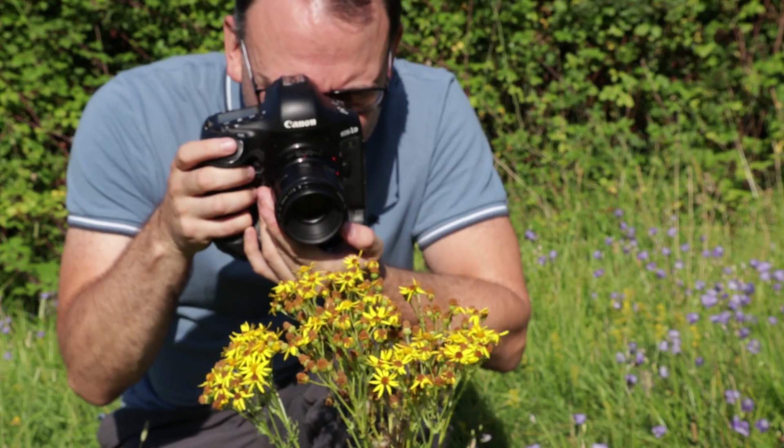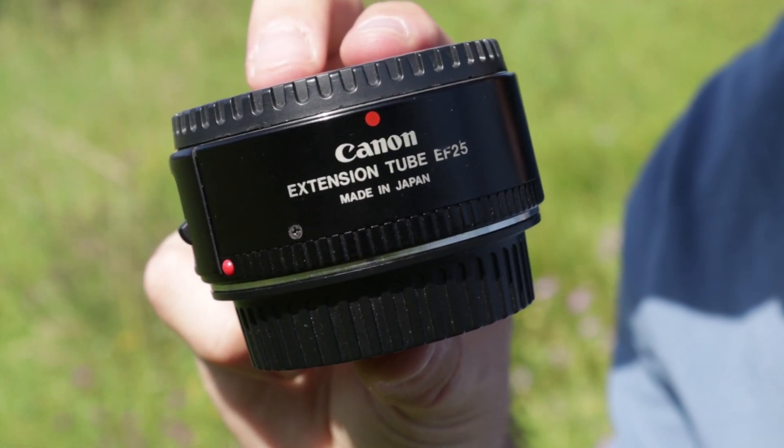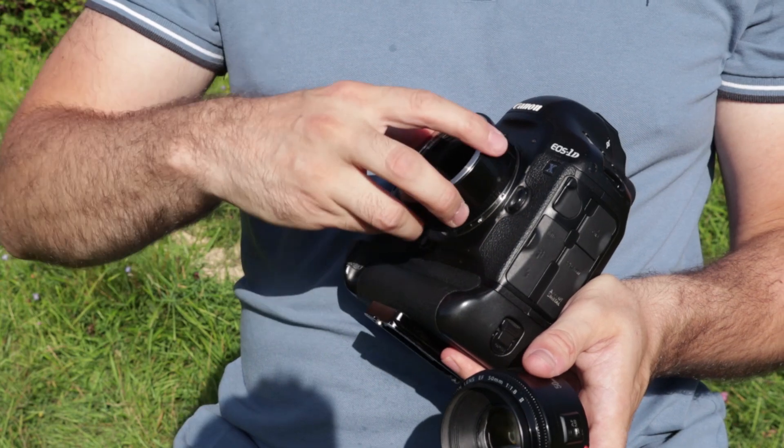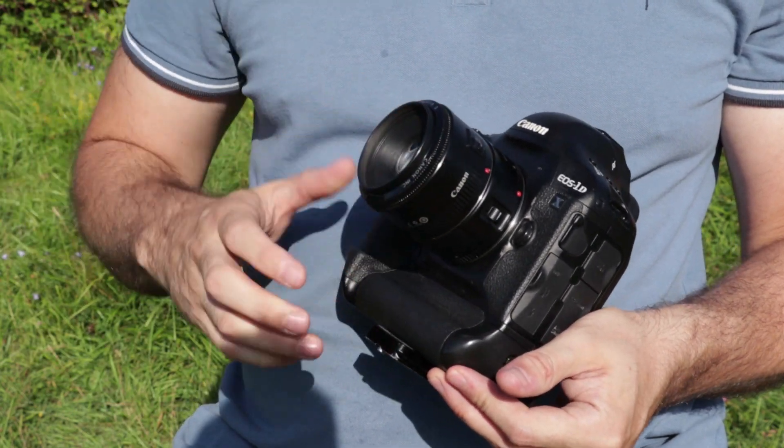Hello everyone and welcome to another photography tutorial. In this video I'm going to show you how you can use extension tubes for macro photography. An extension tube is just another way of achieving macro images, or macro-like images, without having to go to the expense of a macro lens. It's just a really good way of getting into macro photography and getting you started.